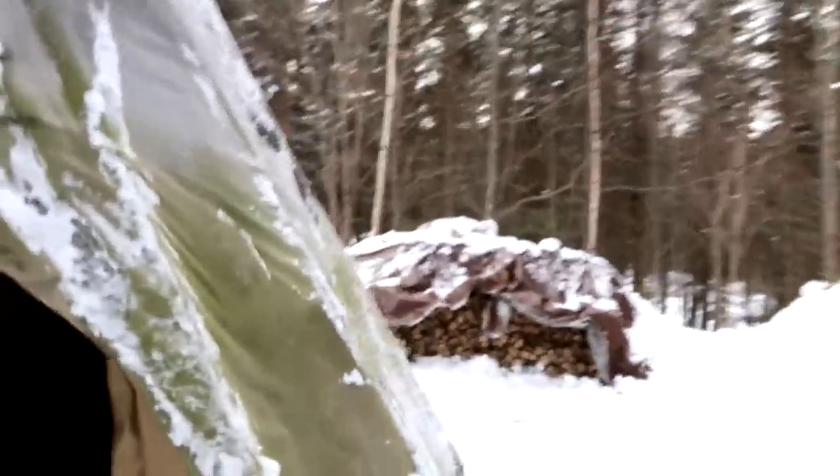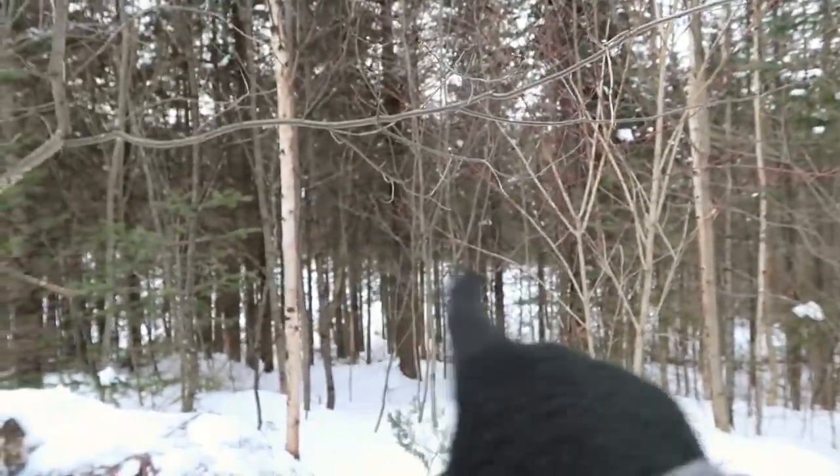We have some deer, and around the corner we've got a big moose. A little birdie told me that there's a pond around there, so hopefully we can get some fishing, but we'll see what the conditions are. I'm excited to get adventuring around in the snow because it's not something I get to do very often.